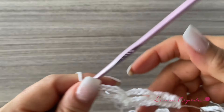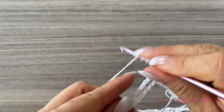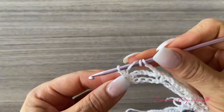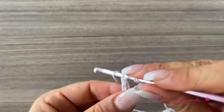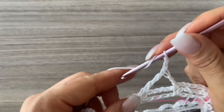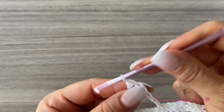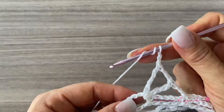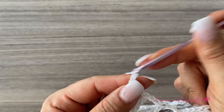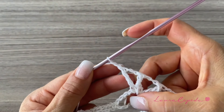Here we've completed three eyes. Now we're going to make three chains, turn over twice, skip one eye, and in the next eye, make an extended double crochet. Then two chains, turn over twice, and another extended double crochet. We're going to repeat this until we have nine extended double crochets with two chains between each, all in the same eye. At the end of the nine extended double crochets, we finish with two chains.